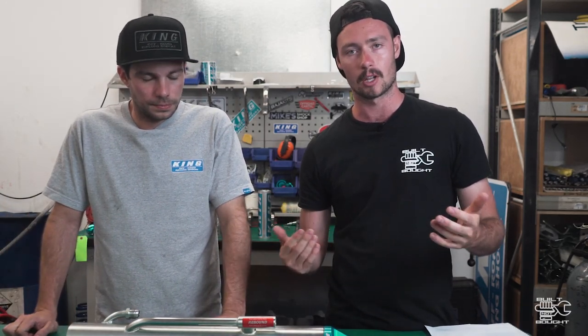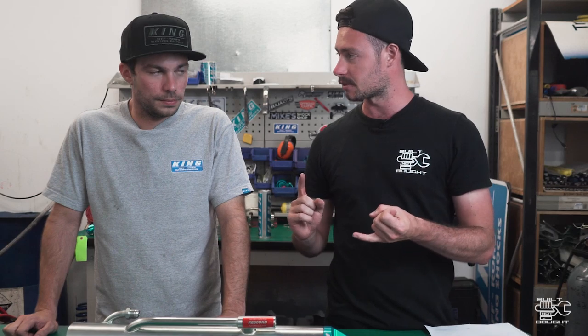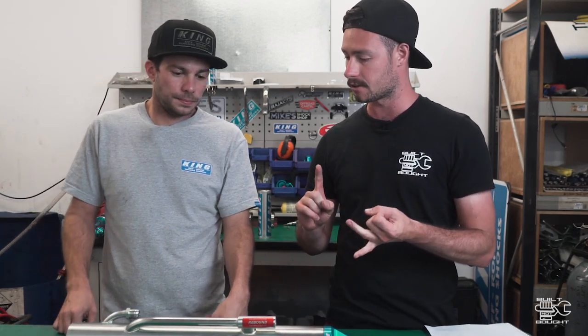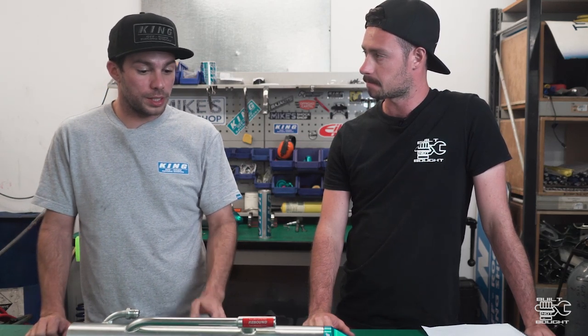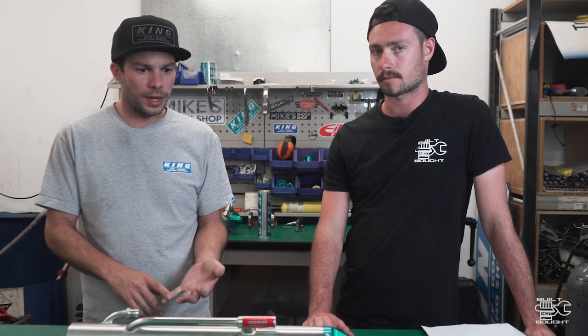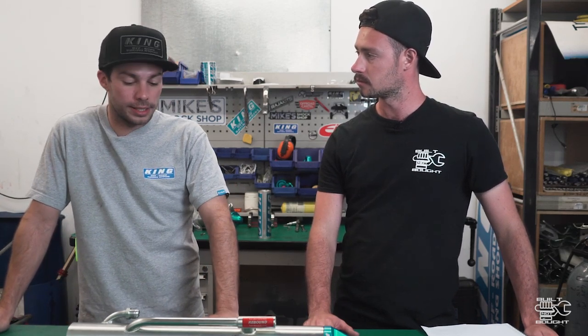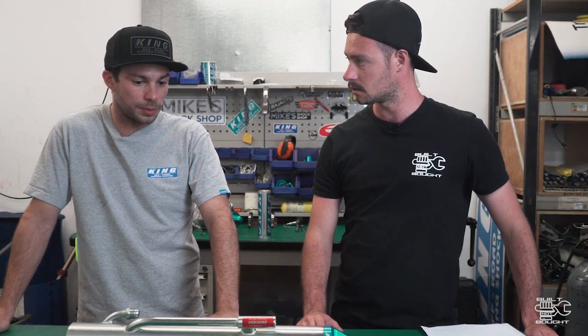I want to go through some common questions about shocks, starting with servicing - it's not something that's really common. A lot of guys just buy them, don't worry about valving them, put them in their car and run them into the ground. When should you service your shocks and what do you do? Servicing will depend on the brand, the size and the application. For road-going vehicles, your 2.0 stuff - your Pro Comp, your Foxes, anything rebuildable in a small diameter - I'd really recommend probably every 50,000 kilometres or so, they'll need an oil and possibly a seal change.